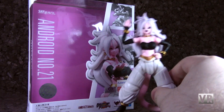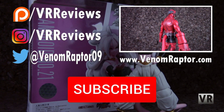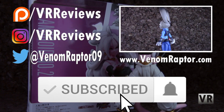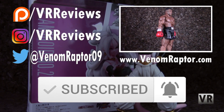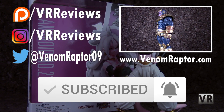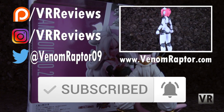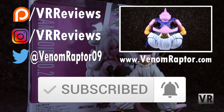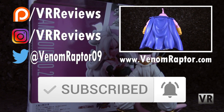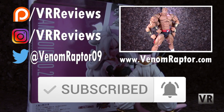So until next time, goodbye! Thanks for watching. If you enjoyed my content, feel free to subscribe and click that little bell thing — I've been told that that does something or other. You can also give me money to buy toys at patreon.com/vrreviews, see pictures of toys at instagram.com/vrreviews, or see tweets about toys at venomraptor09 on Twitter. I would greatly appreciate you doing any of those things. Thank you.